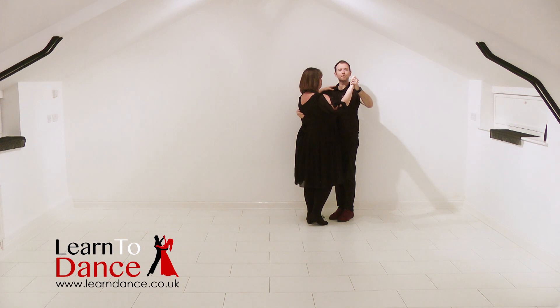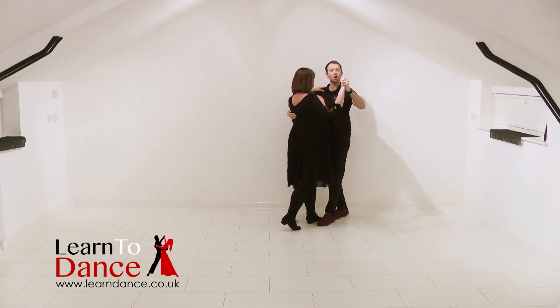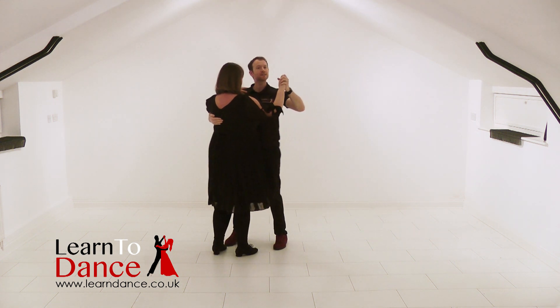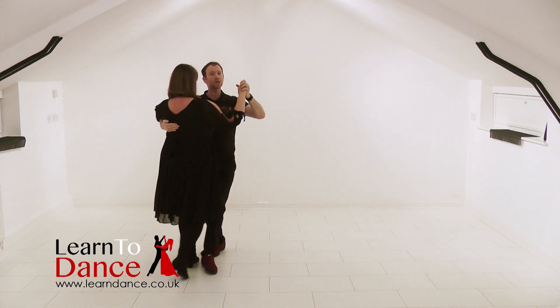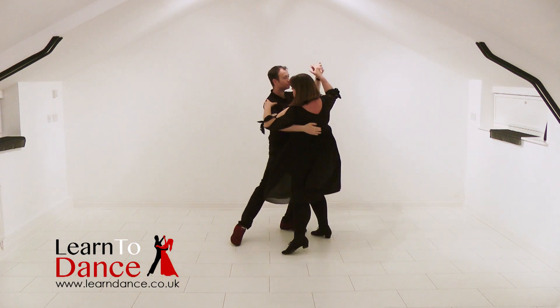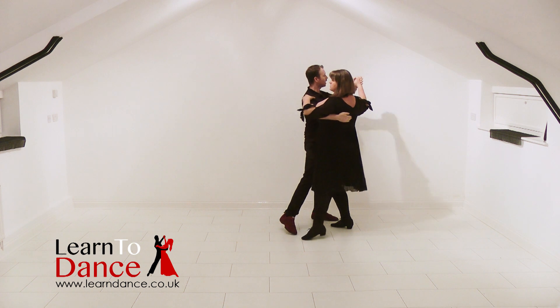So we'll try that to some music — leaders left foot, followers right foot. Three, two, three, and four, two — ready and slow, slow. Quick, quick, slow — side together, slow. Check, come up, spin, lunge, up, side, hook.